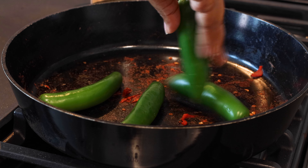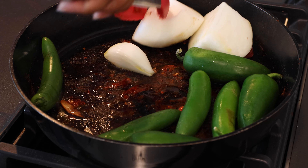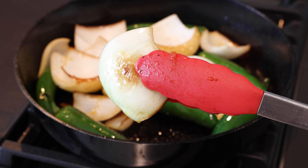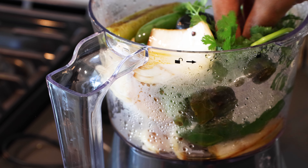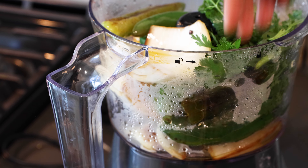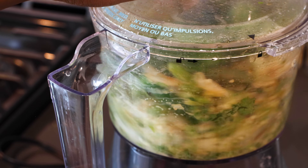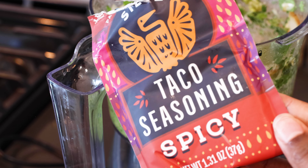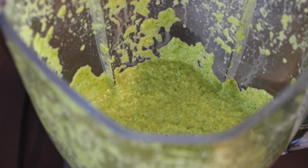Now we're going to start making our second sauce. I again forgot the recipe for this green sauce and was again winging it, but I will make sure to include everything in the description. Onions, jalapeños, cilantro, garlic cloves — all of that needs to be in there. And add your taco seasoning. It doesn't have to be spicy; it can be anything that you want.